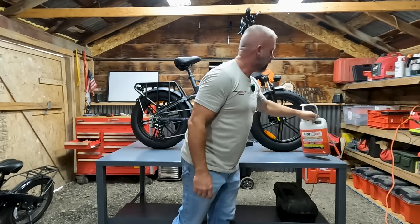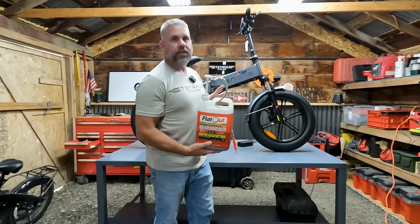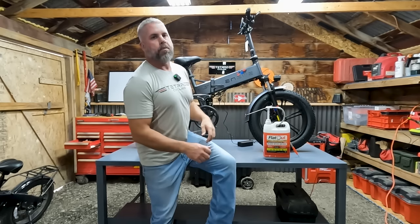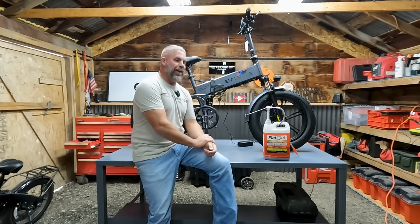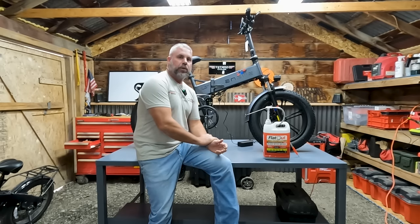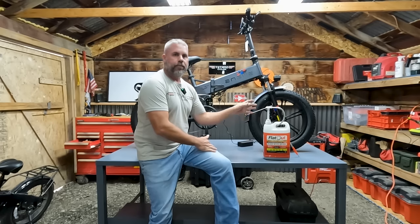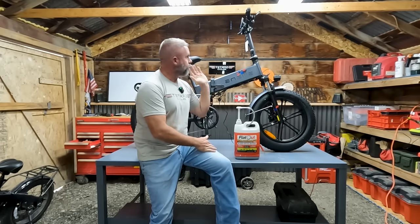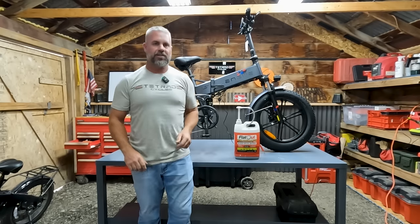The very first thing I'm going to do is a pre-flight inspection — go over every nut and bolt on the bike to make sure everything is tight and secure. Then we're going to fill the tires with FlatOut. This is by far the best product I've used for tires. I live in an area where goat heads and cacti grow out of the ground, and I've used slimes and other products — FlatOut is the best.